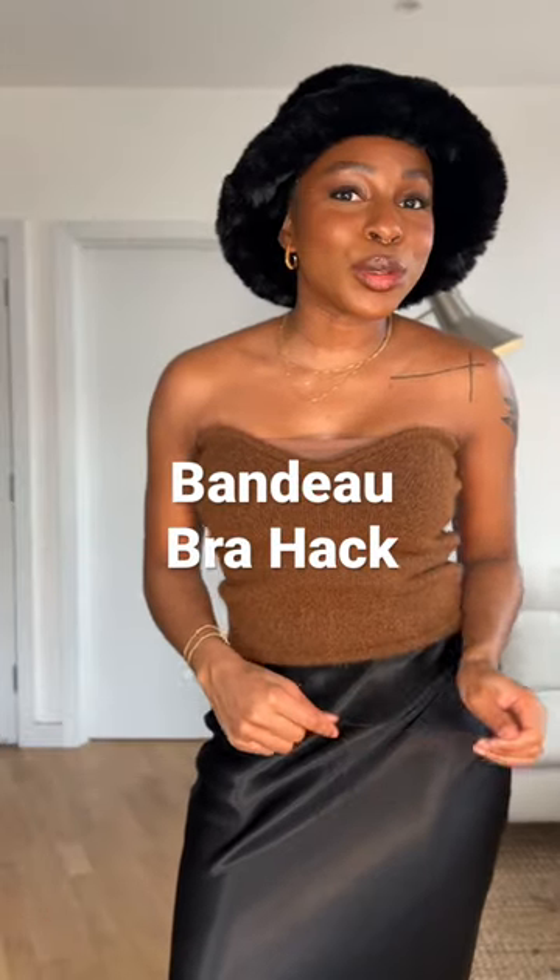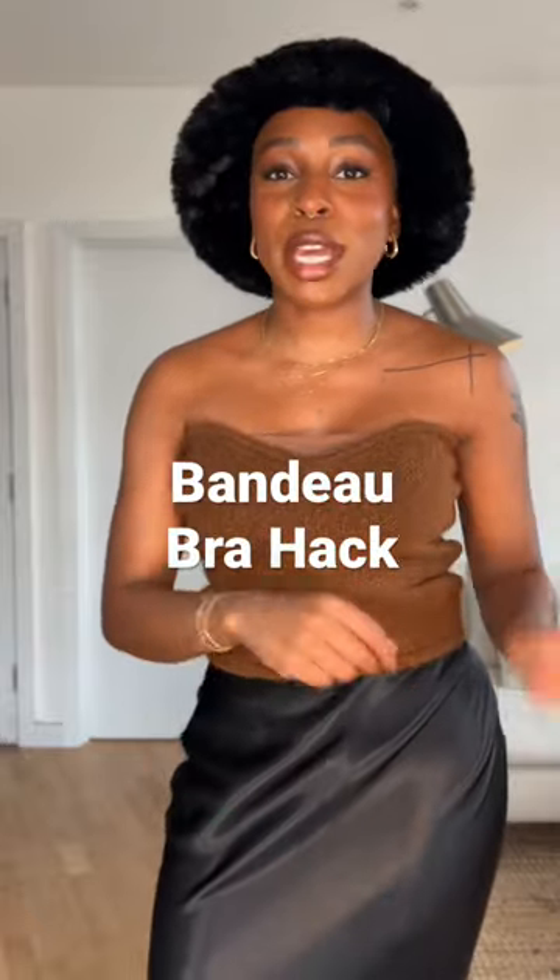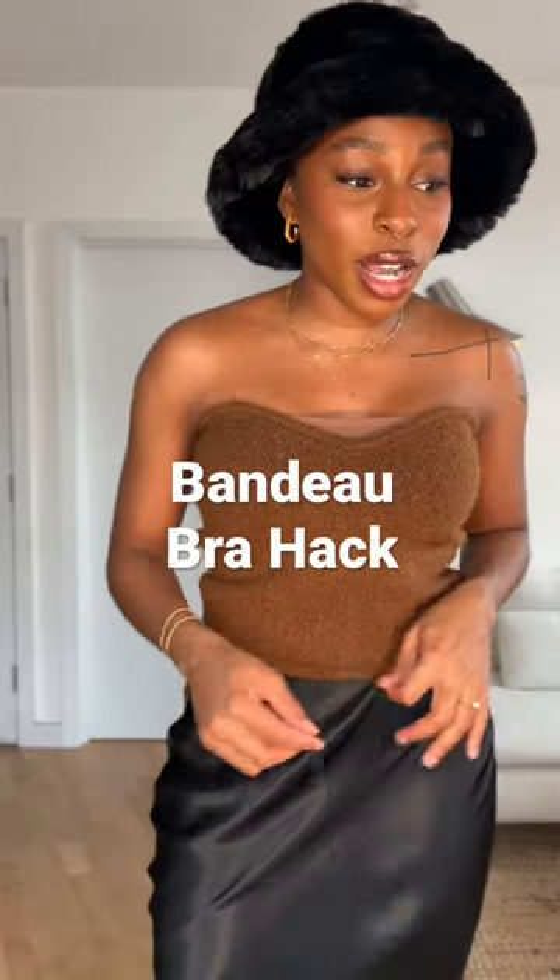A little hack that I do to bras quite often when they're not quite the right fit. For something like a bandeau bra that doesn't have a dip in the front — I want to wear this top, I have this brown bandeau from Skims, but because of this dip in the front it's not quite giving what it needs to give. We want to have a nice clean décolletage.